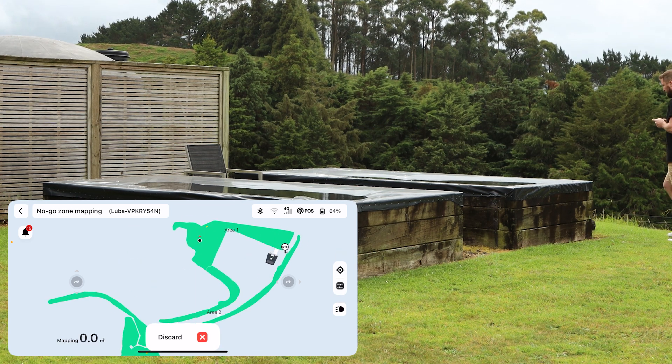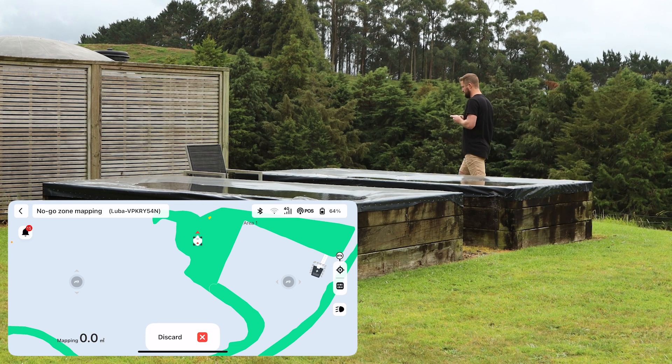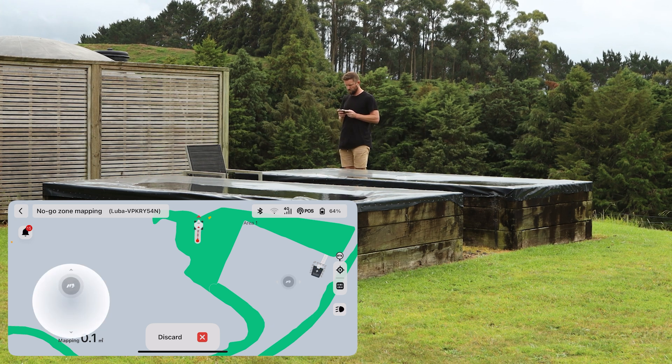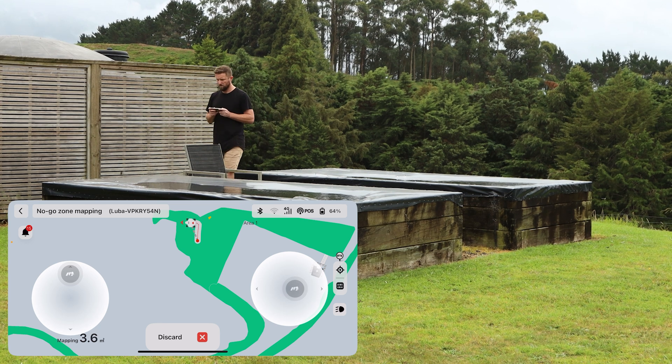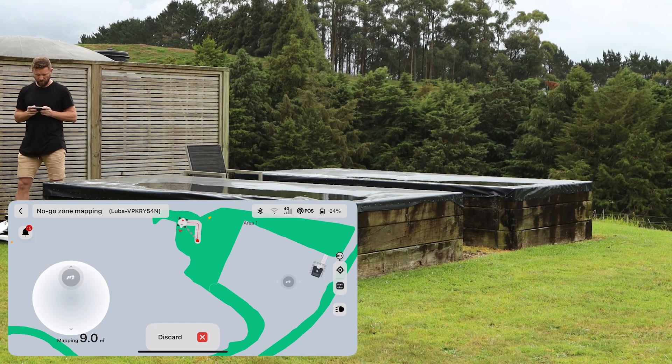You can zoom in on the map by pinching your fingers on the screen to get a better idea of where your mower is. Use the joysticks provided to control the mower manually around the no-go zone. The left joystick will drive you forward and the right joystick will control you from left to right. If for some reason you go off course, you can reverse the mower and redo a portion of the map.